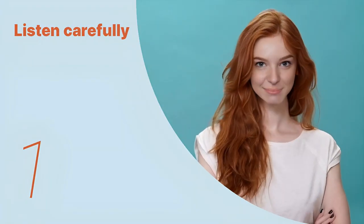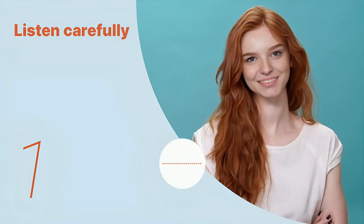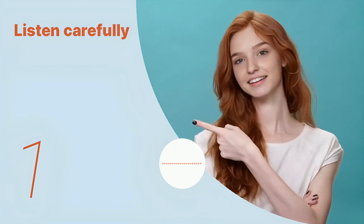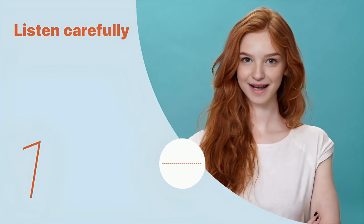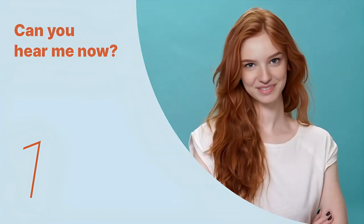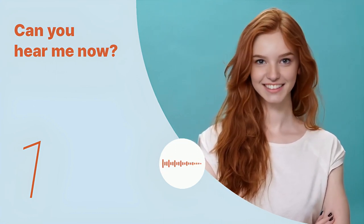Listen to the following main sentences repeatedly and become familiar with them. Let's listen to the conversation between the two people. Rice noodles, shrimp, eggs, bean sprouts, and peanuts. Listen again with subtitles, then listen carefully without subtitles: rice noodles, shrimp, eggs, bean sprouts, and peanuts.